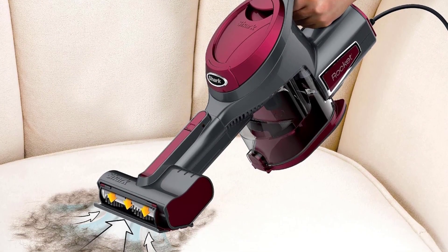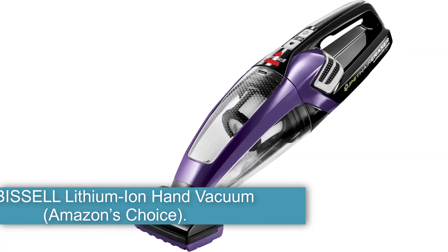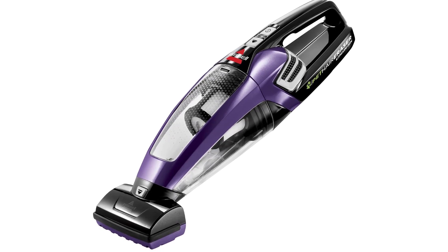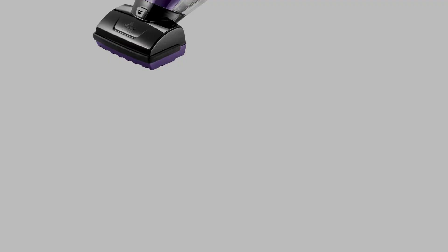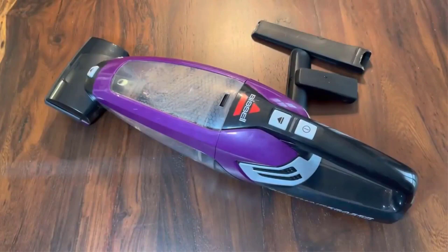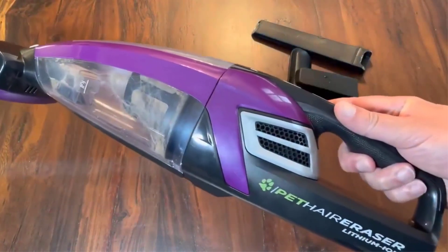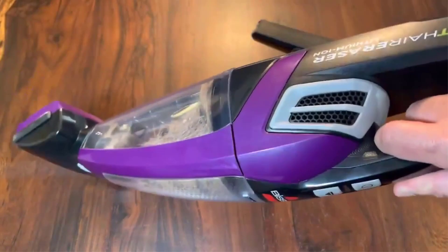Its filters can be washed regularly, which results in zero maintenance costs. Number 3: the Bissell Lithium-Ion Hand Vacuum, Amazon's Choice. This cordless hand vacuum by Bissell is lightweight, making it easy to carry wherever you need to. The 14V Lithium-Ion Battery means it stays charged for a longer period of time, allowing you to clean two ACs with one charge. The dirt cup holds up to 0.7 liters and can be emptied conveniently. The triple filtration level provides improved cleaning performance for pet hair, loose debris, and dust particles clogging the air conditioner filters.